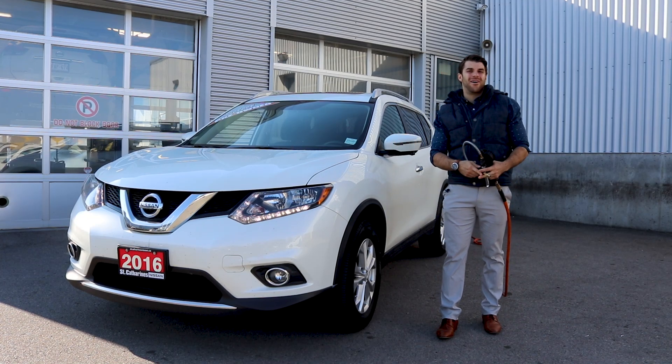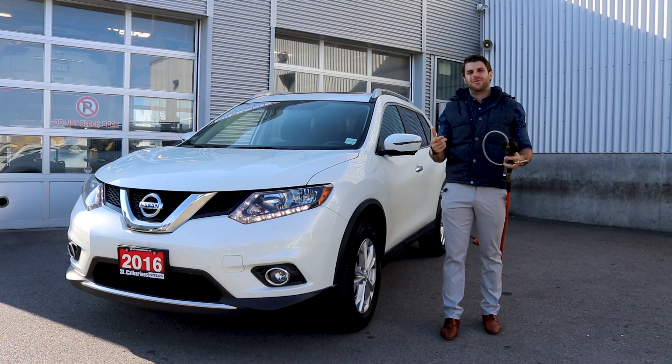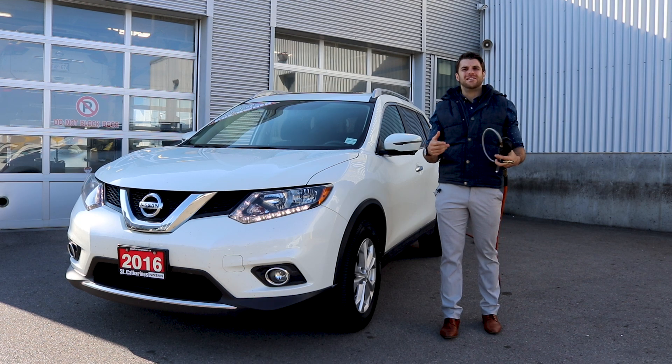What's up guys? It's Christopher here from Cars Unlocked. Today I'm going to show you how to fill your tires using the Nissan Easy-Fill Tire Alert.